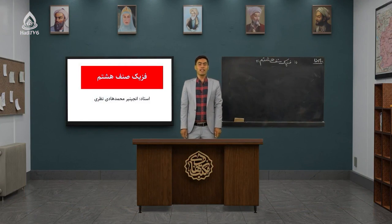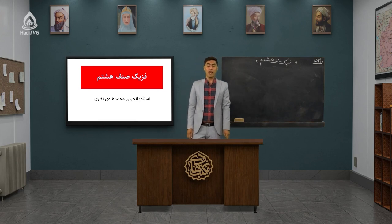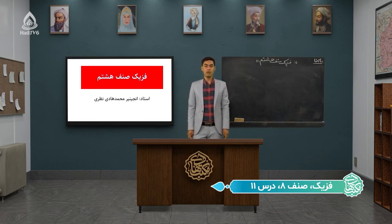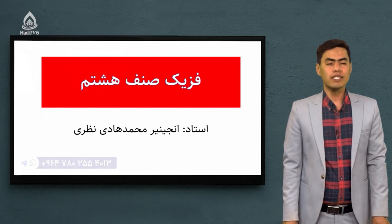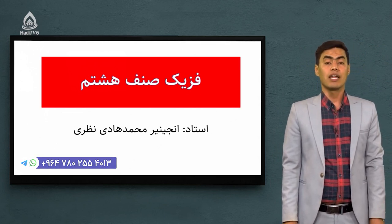به نام خداوند جانافرین، حکیم سخن در زبانافرین، سلام و عرض ادب و احترام خدمت یکایک شما عزیزان. امیدوارم هر کجایی که هستید جور سالم و سهتمند باشید. به مکتب عادی خوش آمدید. قبل از شروع درس شماره واسطه ما را یادداشت کنید تا اگر سوالی دارید از این طریق با ما در ارتباط باشید. شماره ما هست: ۲۹۶۴-۷۸۰-۲۵۵-۴۰-۱۳.